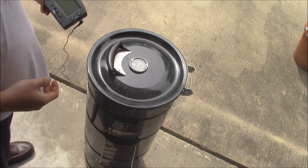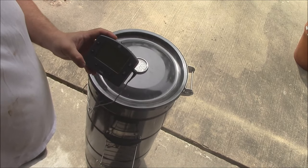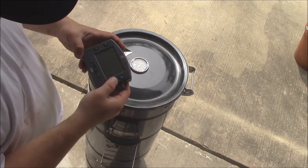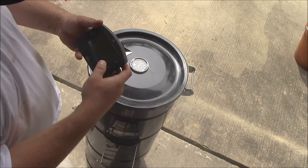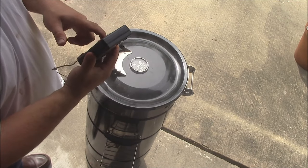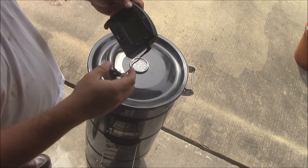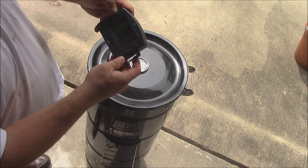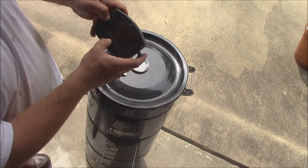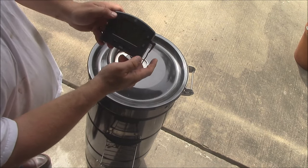They've been cooking for about 30 minutes now. I'm going to hook up the ThermaWorks Smoke so we can get a good temperature reading on them. This will tell us what the temperature is inside the roast — 82, 83 degrees right now. I'm going to set my alarm for about 160 to 165 degrees. We'll just let that roll.